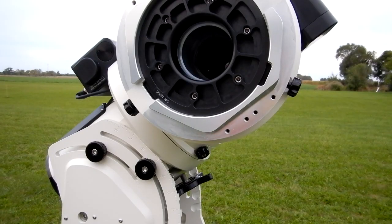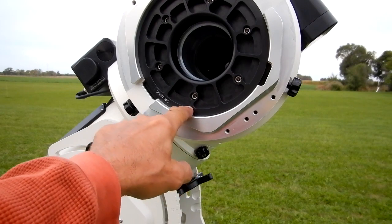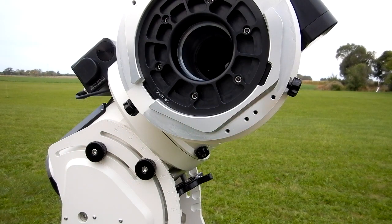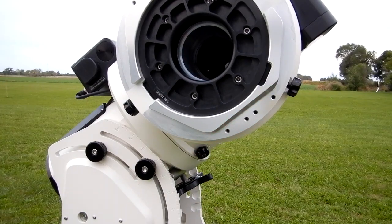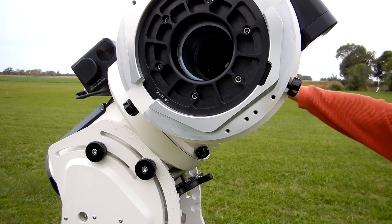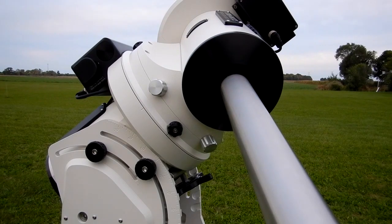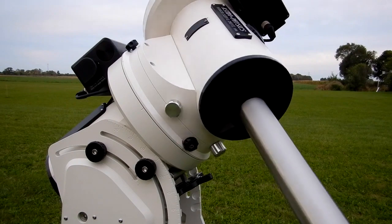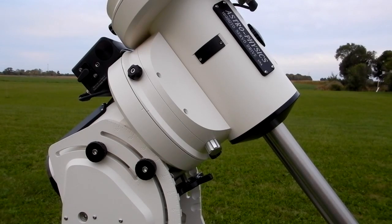Now this is interesting. I have the original counterweight shaft that came with this — the big counterweight shaft. The clutches from the dec axis and the right ascension axis are all loose; I've turned them two turns. There's nothing holding this other than the worm, and we've got that heavy weight sticking out the other end — and it stays right where you put it. That's something. It's obviously adjusted properly now. I've now released the worm.